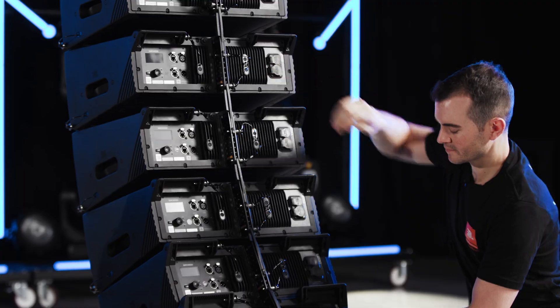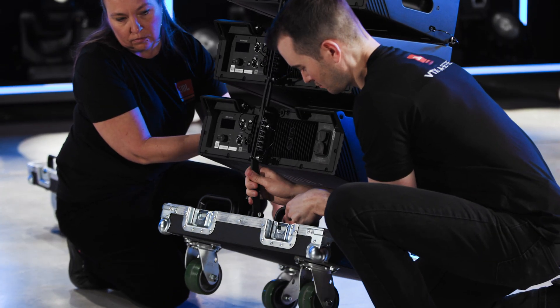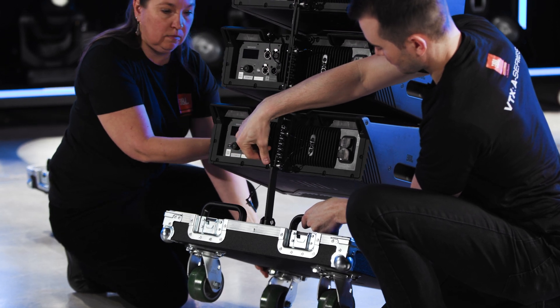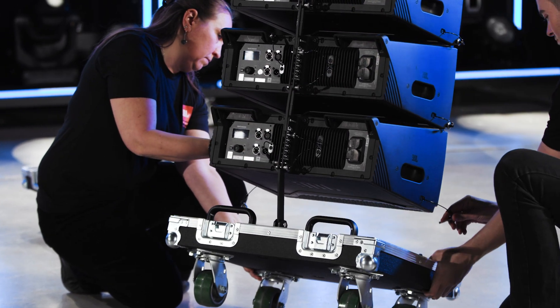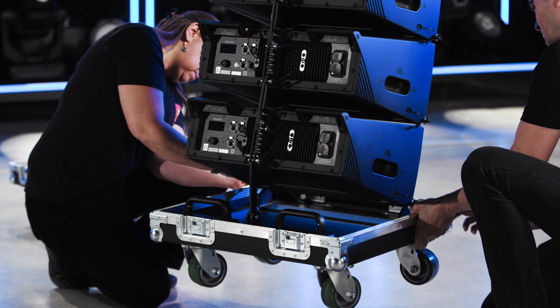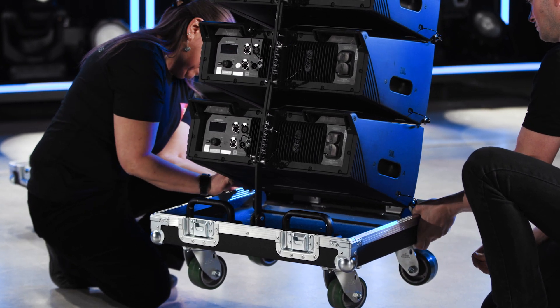Attach the vertical transport cart or case bottom by hooking the rear attachment bar to the lowest cabinet and then inserting the stop pin to secure it. Lift the front of the VT or case and attach the front points using the two pins attached to the bottom cabinet.